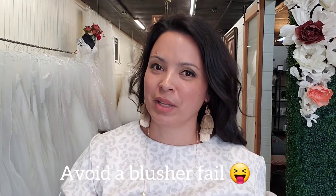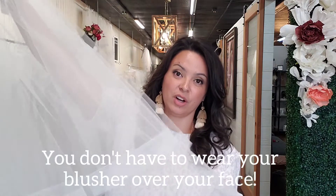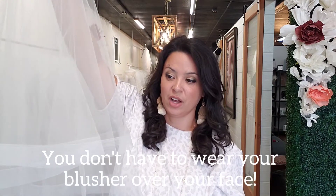Now let's talk a little bit about blushers. When you're shopping for your veil, your veil might actually come with a blusher already attached like this one here. I'll link this one in the description box, but it has a horsehair trim and it's circle cut.